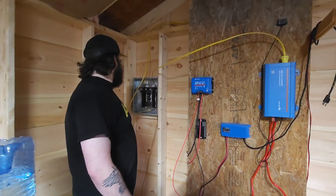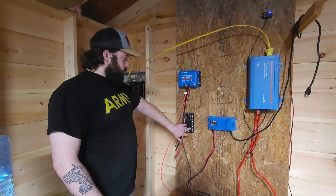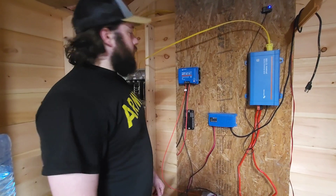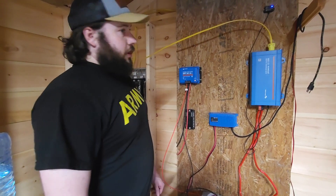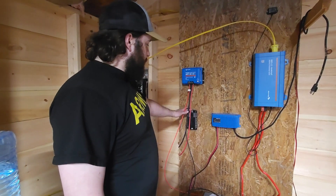It's wired into a regular breaker box like you'd find in any house, which I haven't been using just yet. And then here we have the 12-volt fuse panel — for anything 12 volt we have. We're going to run 12-volt lights in the kitchen above the counters, and our water pumps are all 12 volt, so that will all be fused through here.